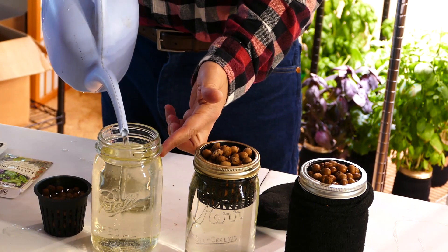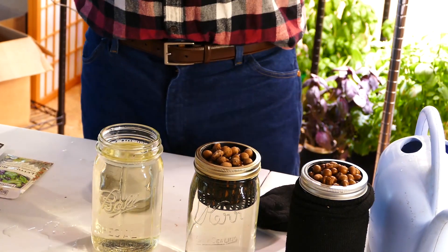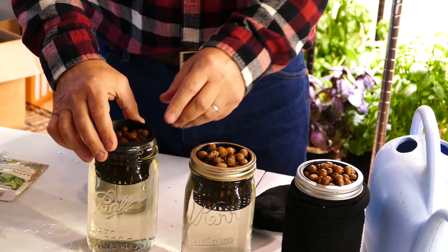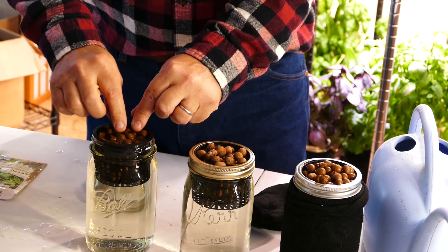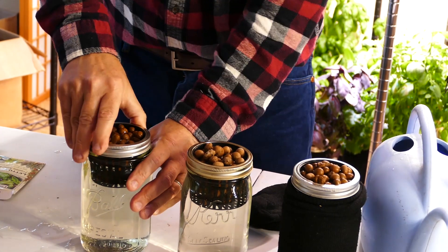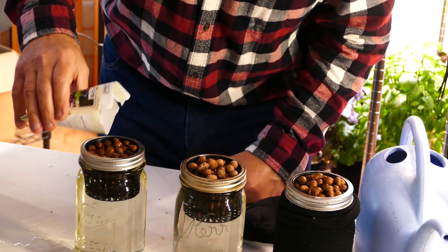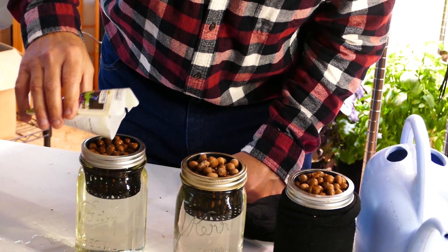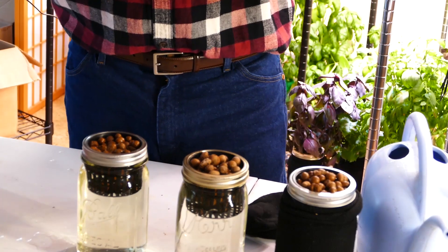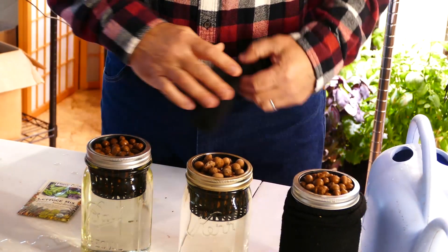You can see this little lip right there. Now I take a net pot — it's a three-inch net pot with clay pellets in it — and I'm going to put it in, and the water level comes up to the top of the clay pellets. Then I'm going to screw the lid on and take a few seeds; the water level is right at the top, and that's really important so that they'll germinate. These are some lettuce seeds from Fruition Seeds, but you can grow a variety of things.